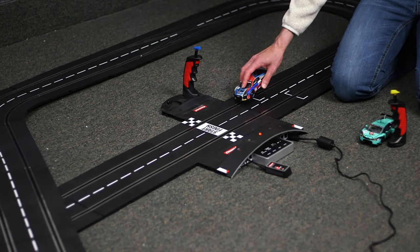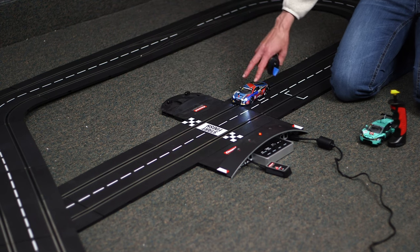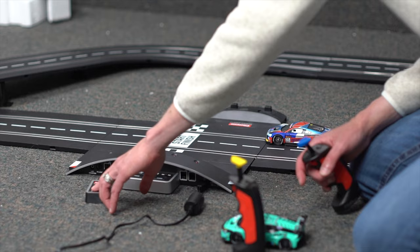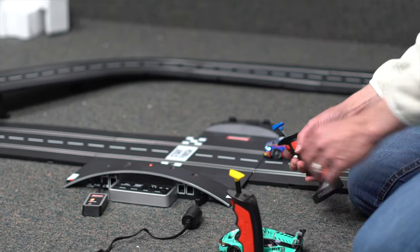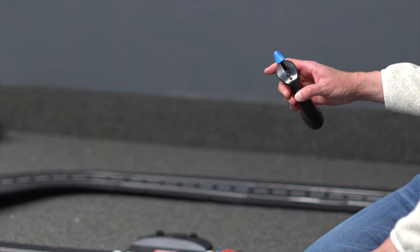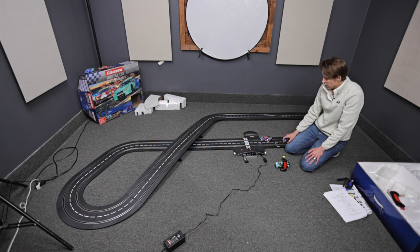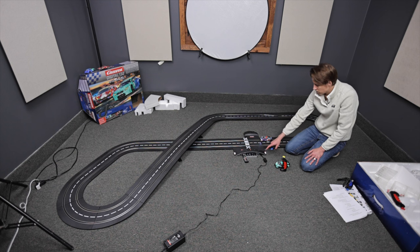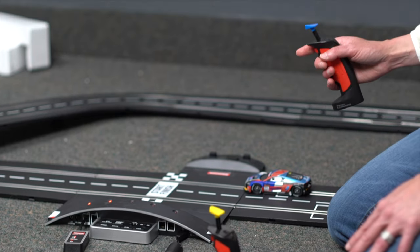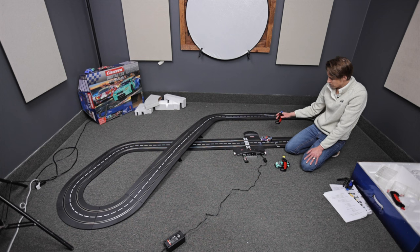So for number 2, if you want to set up the second controller, grab the second car, put your second controller and second car on the track, and you're going to hit channel 2 now. Then hit the little black button on my blue controller — it flashes twice, so this one's now on channel 2. The second step in coding the wireless controllers is to hit the code button, then pull the trigger. And now I've coded the car to my controller.